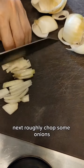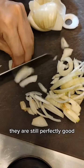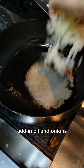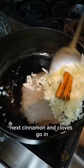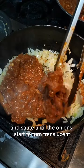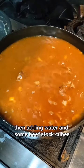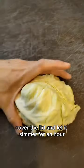Next, roughly chop some onions. I'm using some onion scraps here that the cafe is not using — they are still perfectly good and we don't want to waste it. In a hot pan, add in oil and the onions and sauté them. Then cinnamon and cloves go in, and sauté until the onions start to turn translucent. Then the beef goes in and let it simmer — let it cook in its own juices for a couple of minutes. Then add in water and some beef stock cubes. Cover the lid and let it simmer for an hour.